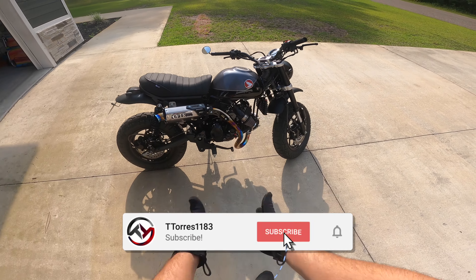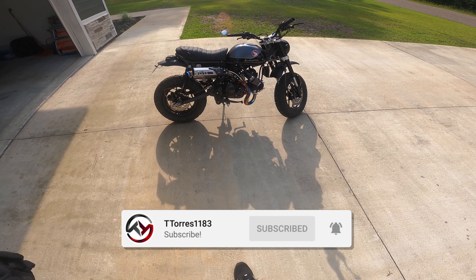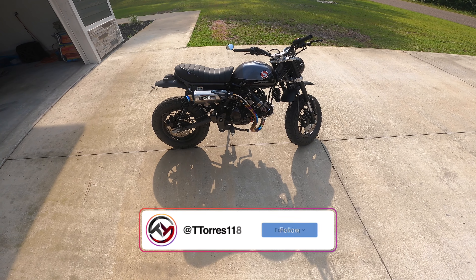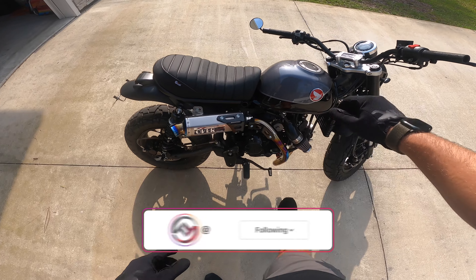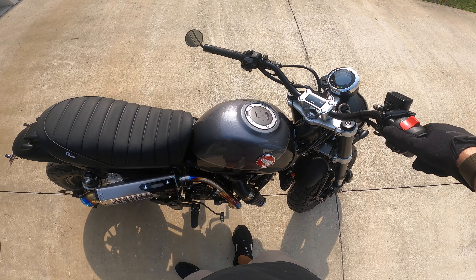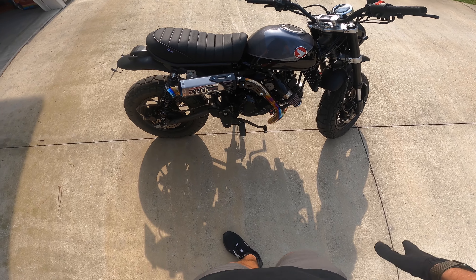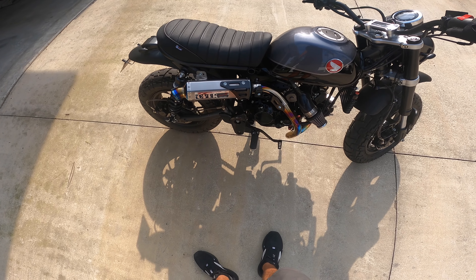What's going on guys, teacher is back here for another video. On today's video we're gonna be taking the 181 Neo big bore kit 2022 Honda Monkey for a spin. Let's go ahead and get you guys a cold start — let that injector prime up and fire up.